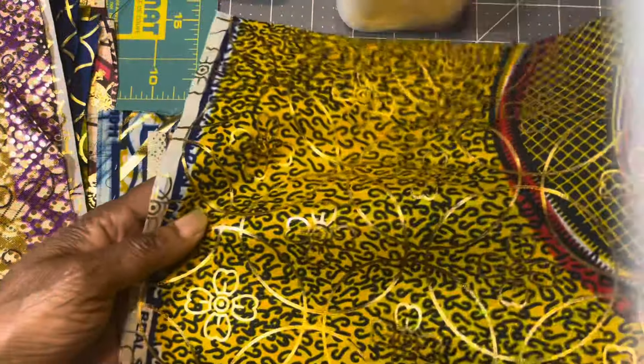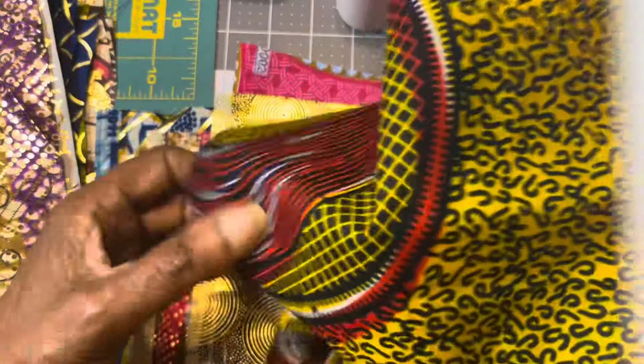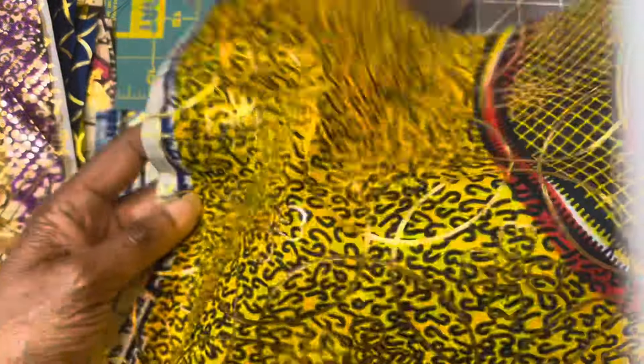This one is mustard color, black, and red. Here it is on the back, and here it is on the front with the embellishment.